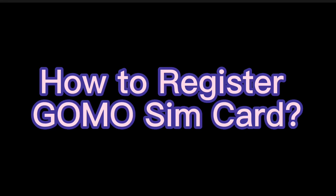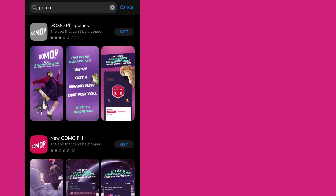How to register a GOMO SIM card. First, download the new GOMO PH app on your Play Store or App Store and install it on your phone.